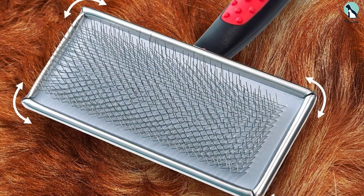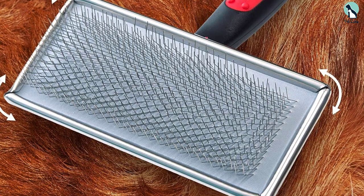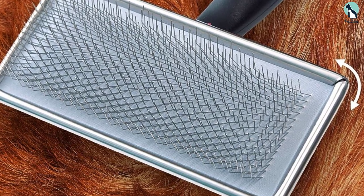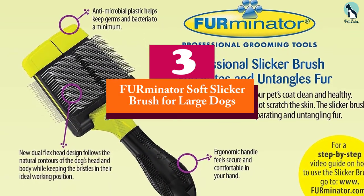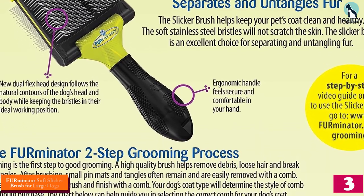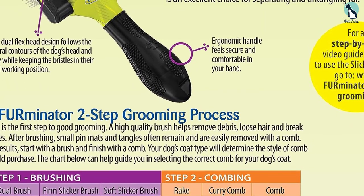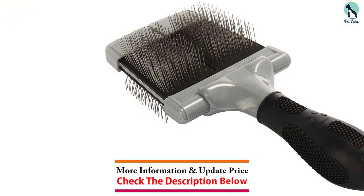This brush is available in multiple sizes — choose the larger version for big dogs or those with long hair. At such an affordable price, you might even consider trying a variety of sizes for different body parts. At number 3, we have the Furminator Soft Slicker Brush for large dogs. If your dog has a fine silky coat, a soft slicker brush can be helpful, as the flexible back allows it to bend against your dog's skin for a gentler grooming session.